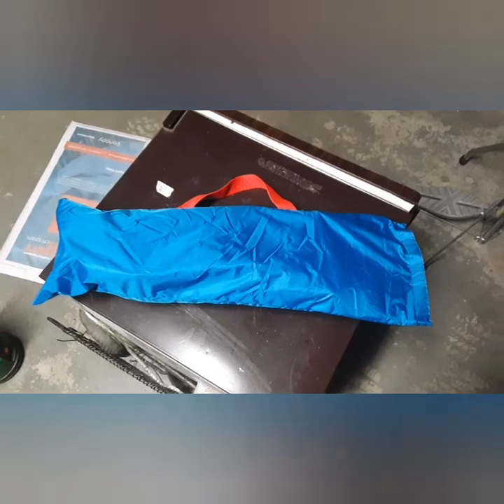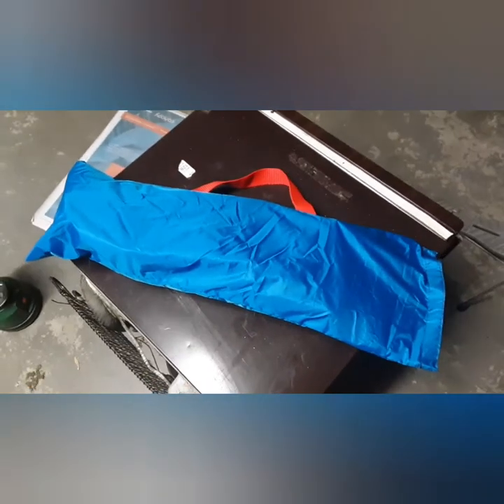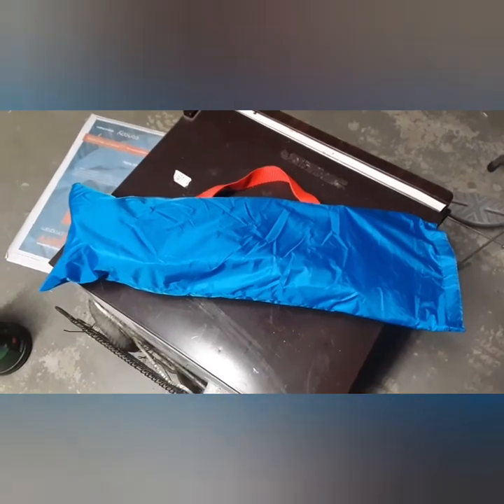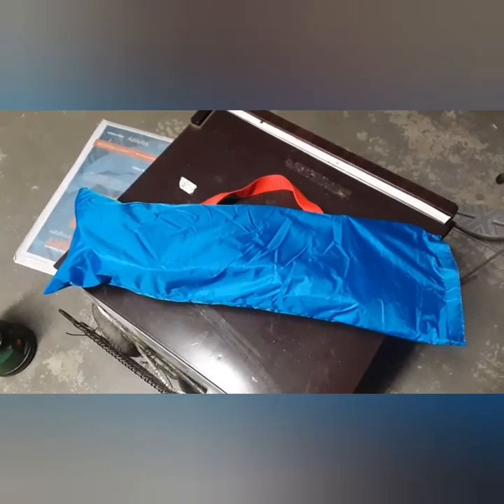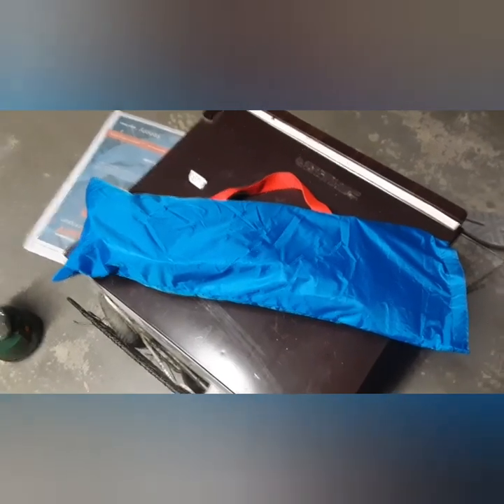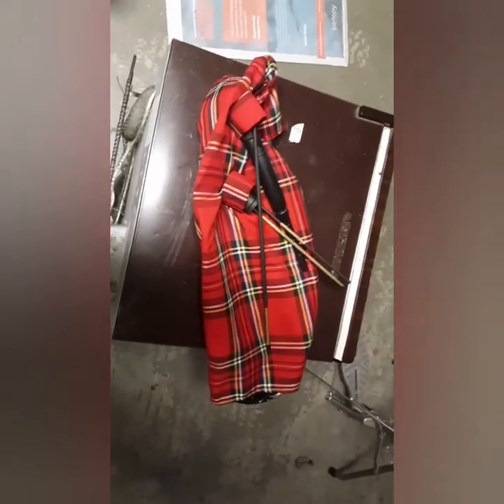These are the Bagpipe Galore practice pipes. They were under $150 shipped for me and they shipped in about three days, so really good shipping, really good price. Let's see how they play.